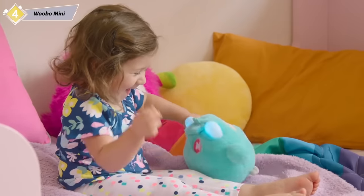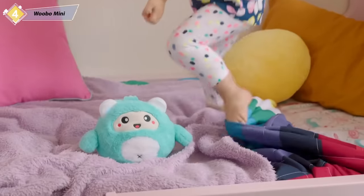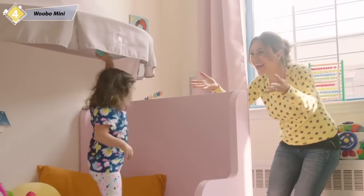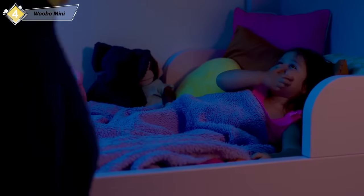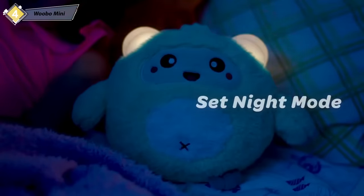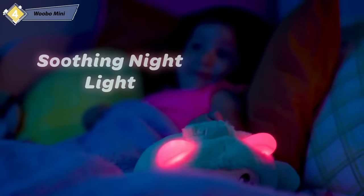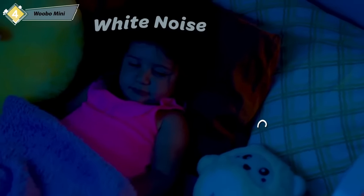Wubo Mini's perfect design can weather any storm. With its extra soft and plush exterior protecting its smart interior, no accident, missed catch, or big squeeze is too strong. After a long day of fun, everyone has to go to bed. From the parent app, mom and dad can easily set up night mode, turning Wubo Mini into a night light. During night mode, children will not be able to activate songs or stories, so you can ensure they'll have a quiet night's sleep.